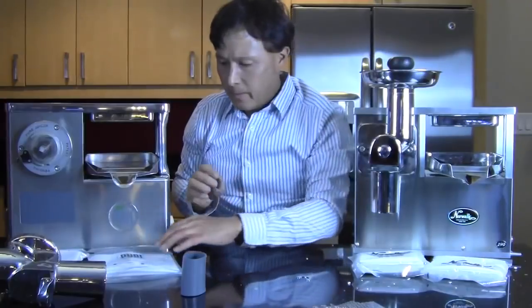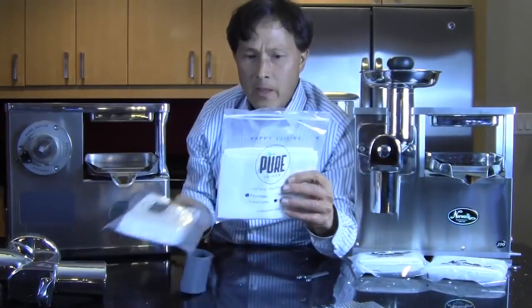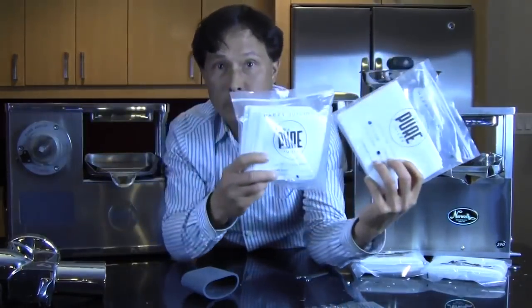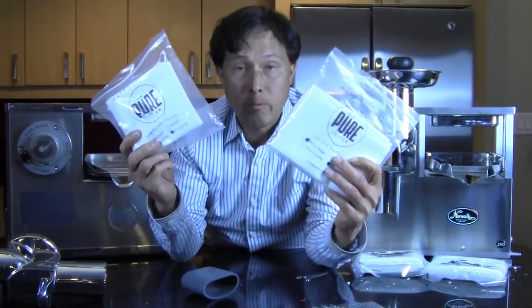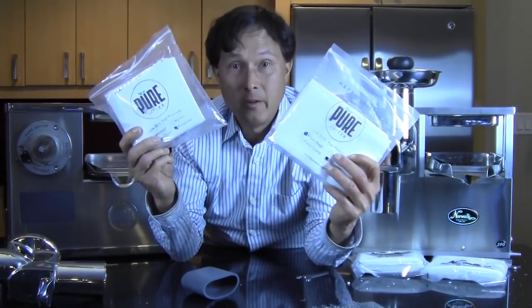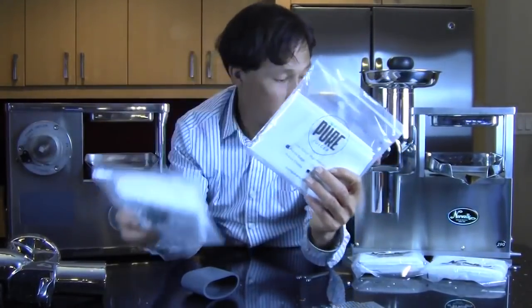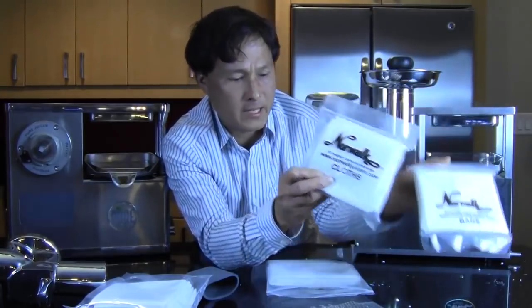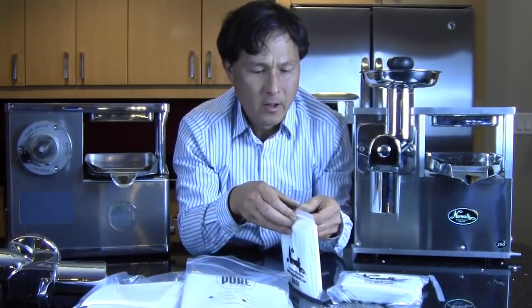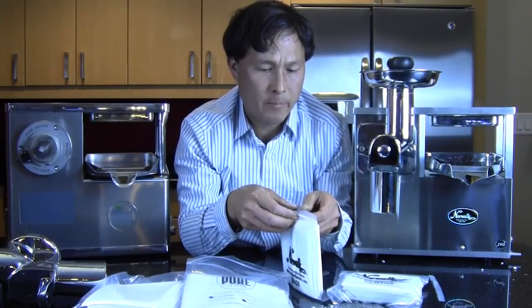Next I want to talk about the press bags and press cloths. For some people these are your lifeline — after juicing they need to be cleaned fairly well, then you can put them in the freezer until next time. It's imperative that they work properly. The Pure Juicer company has sourced special press cloths that are more porous and let more juice flow at a faster rate than the Norwalk press cloths. Also, the Norwalk comes with four bags and four cloths each, while the Pure comes with four bags but six cloths — two additional press cloths.